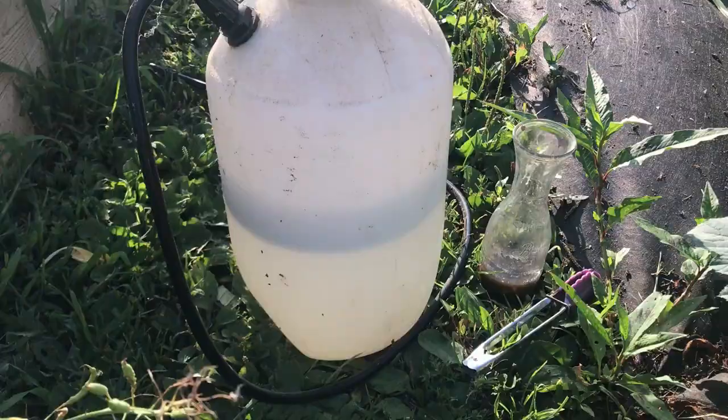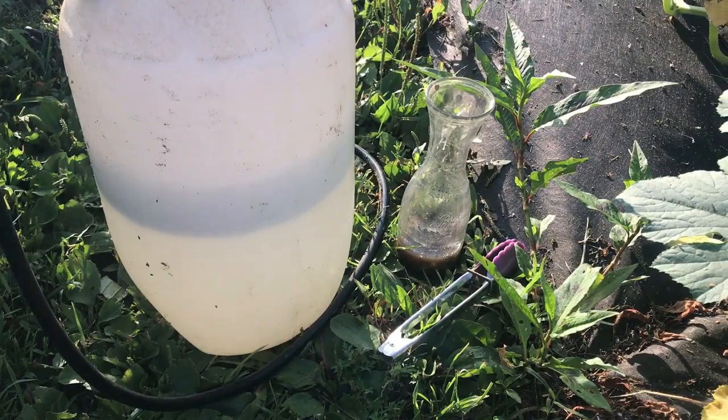Today I'm going to show you some tips on getting rid of those squash bugs. We have them horribly, as I'm sure many of you do, and so this is what I do to try to get rid of them and stay on top of them. This is a combination of what I used last year and have used in the past.